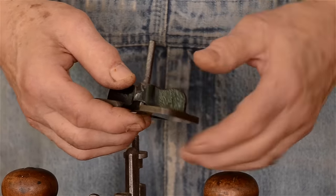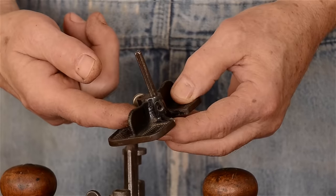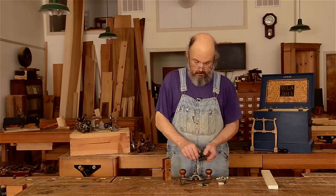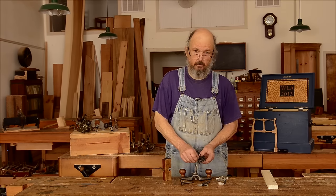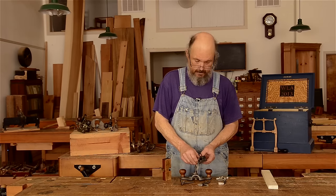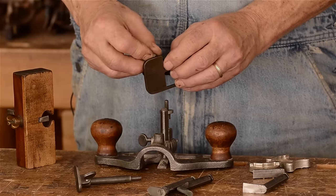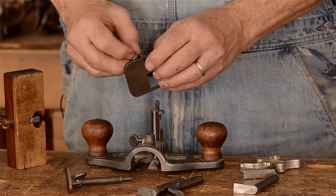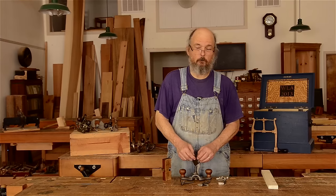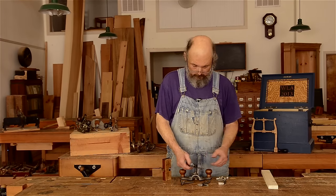Nowadays, tool companies are making both this style of router and this style here — modern versions with enhancements. Both Lee Nielsen and Veritas make router planes, and they often make these small routers with a variety of widths of cutters so that you can cut very small grooves — for example, banding and inlay-type cuts.